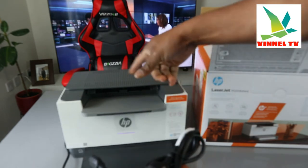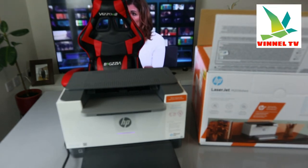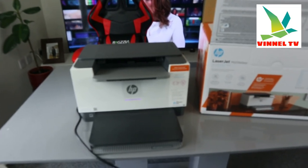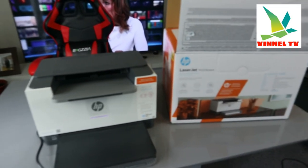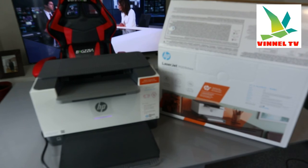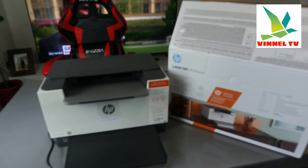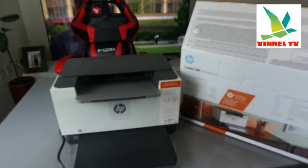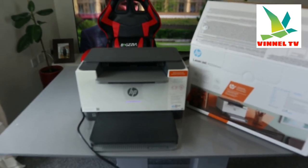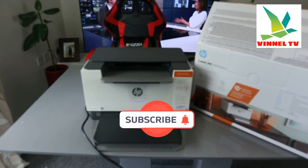The power cables included are a three-pin and a two-pin. This printer deserves the attention — it's nice and beautiful, very compact for office use and student work. With HP Plus you are ready to go: an extra one year guarantee, six months free toner, and it doesn't take a lot of space. I'm going to show you how to connect this printer to the Wi-Fi network in my next video — thank you and stay blessed.